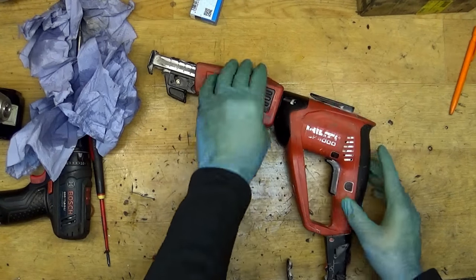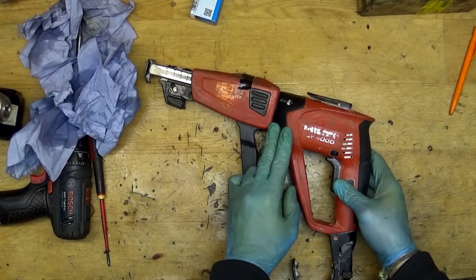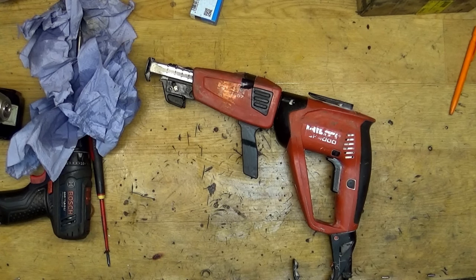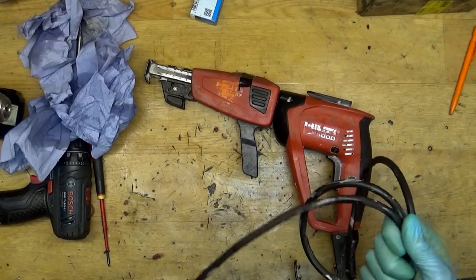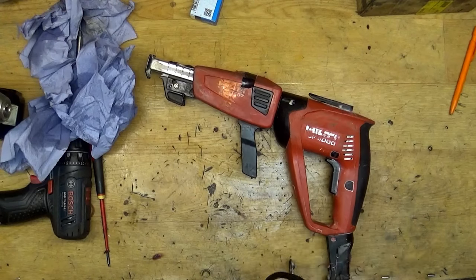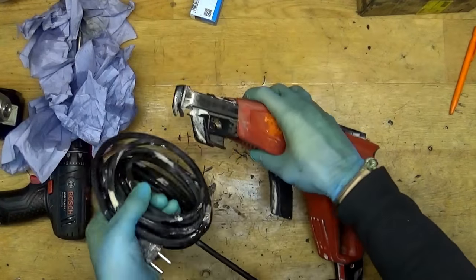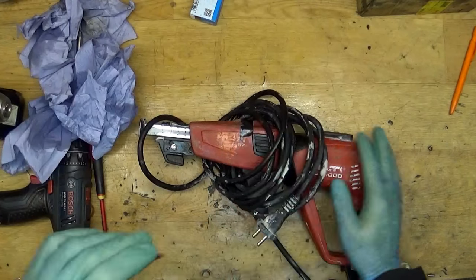OK, thank you for watching — that was the easy repair: the bearing replacement for the Hilti SF-4000. You can see the subscribe button in the bottom right corner of my videos, so please press it and subscribe if you're not already my subscriber. If you are, your job is to share my videos on social media. For now, thank you for watching and I'll meet you in my next video — bye!